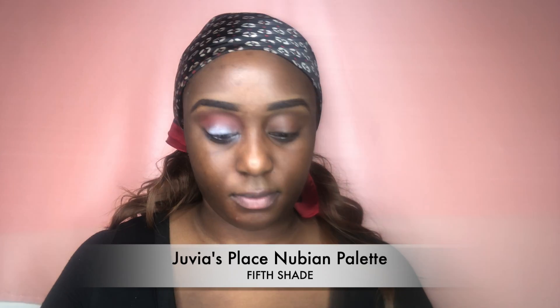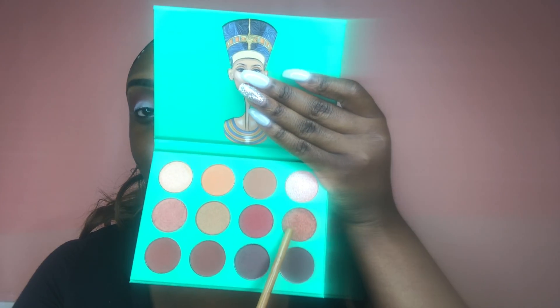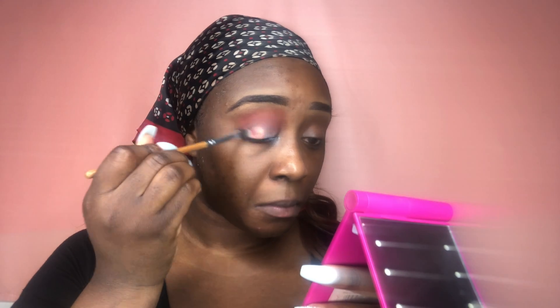Next I'll be going in with my other Juvia's palette, the Nubian Palette. There's no name on this shade, which is kind of a no-no for me, but it's the fifth color shade and I'm placing that all over my lid.